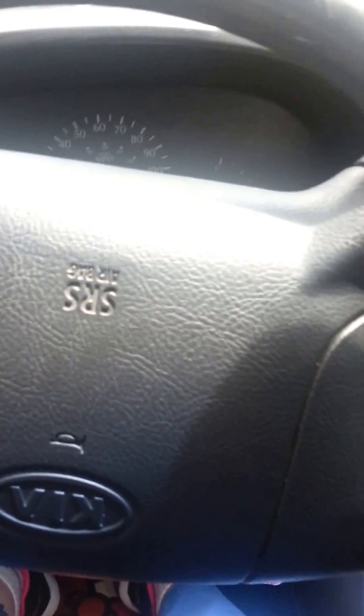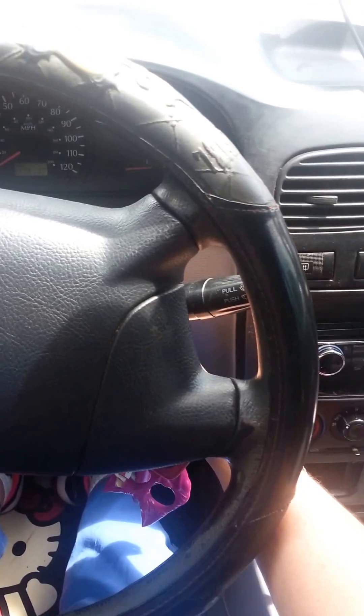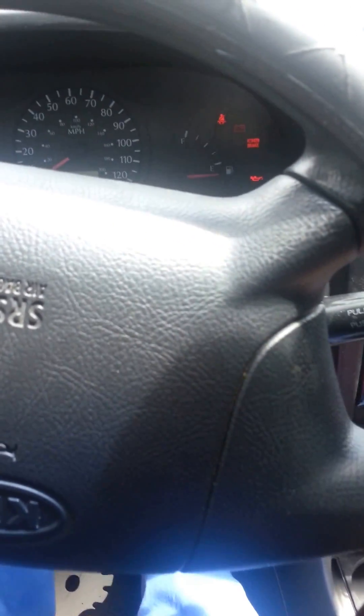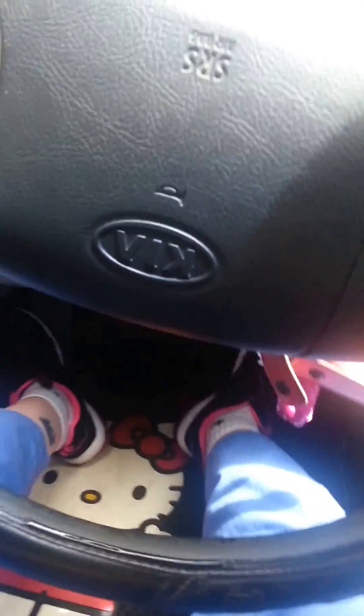There's something wrong with my car. When I turn the key and put in the clutch, nothing happens. So I'm going to try to pop the clutch.